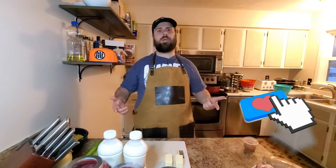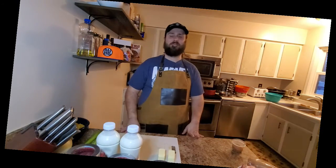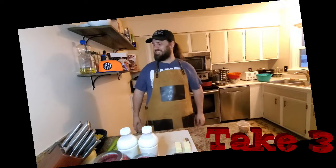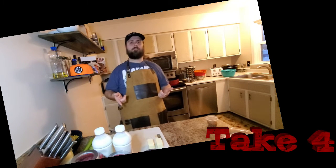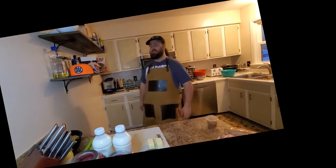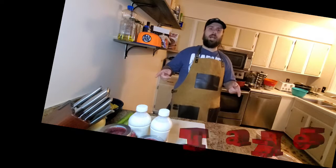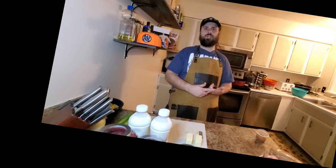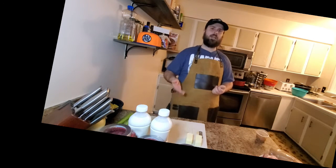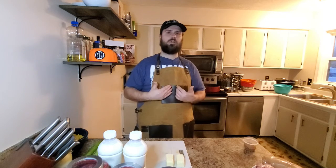Now that I'm changed, let's get cooking. I'm going to make my blackened chicken corn chowder. This is my recipe — it's a modified New England clam chowder.